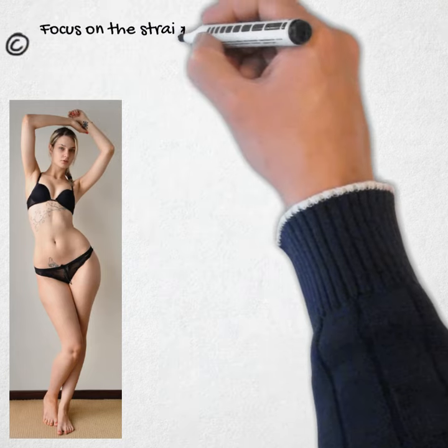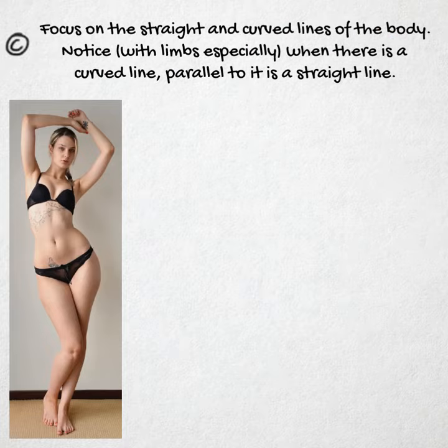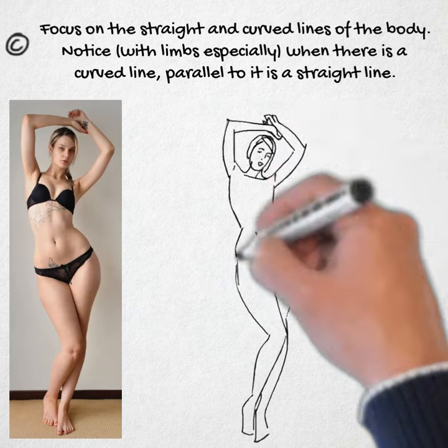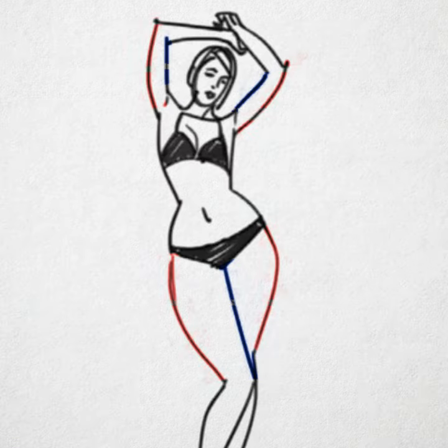C: Focus on the straight and curved lines of the body. Notice, with limbs especially, when there is a curved line, parallel to it is a straight line. This pattern can be found all over the body, but requires study to notice.